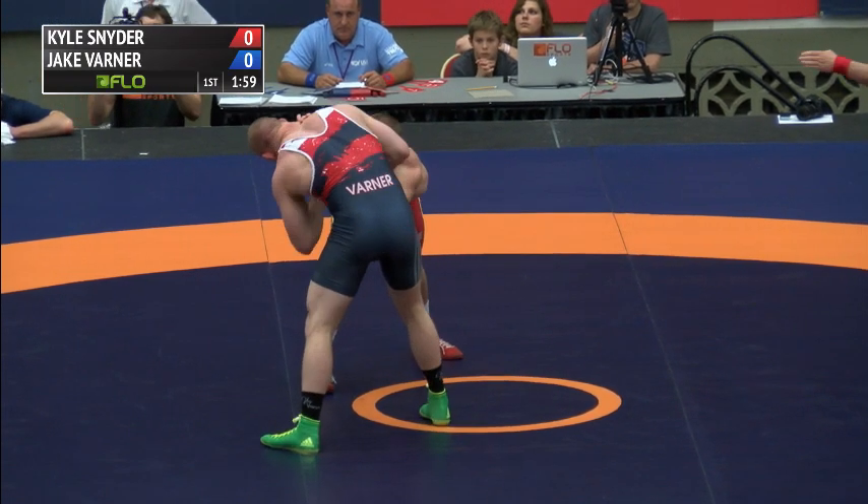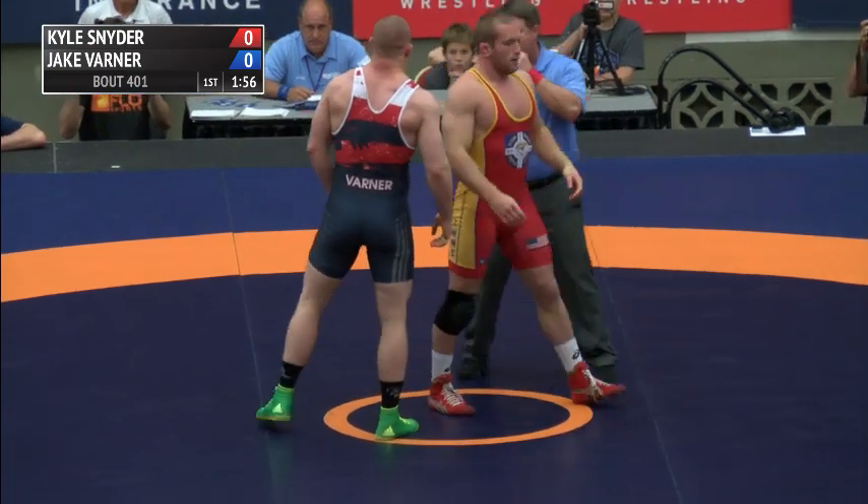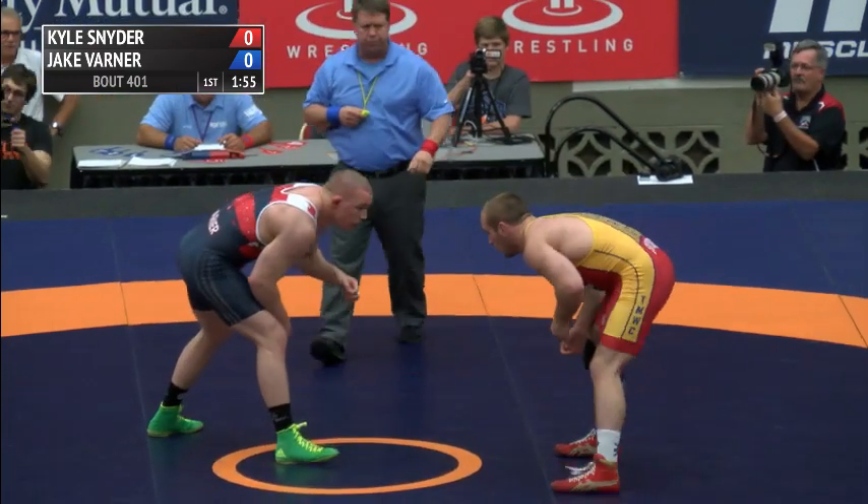Match number one of two out of three to win the spot on the world team. You've got to win two matches, so at each weight we're going to see at least two matches, and in the instances we get lucky enough, we'll see a third.